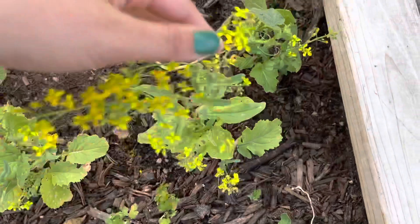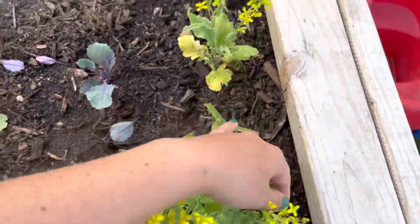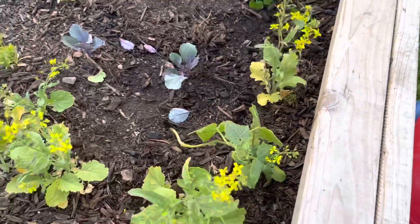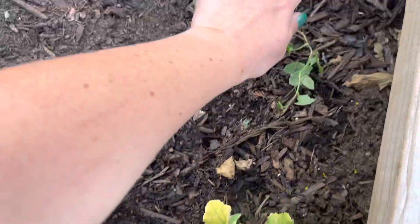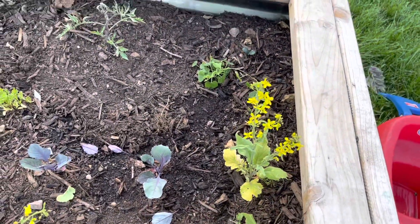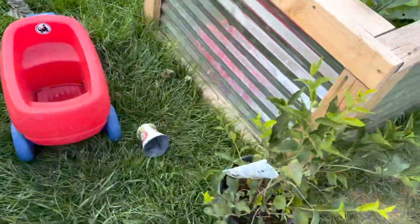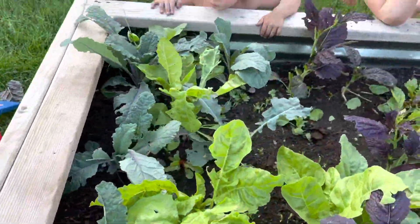We've got more peas, there's a pickling cucumber, more broccoli rabe that I'm just going to pull out when I'm ready. I also have some other little cucumbers sown in here — you know, those might actually be loofah, I'm not quite sure. And we've got some lilacs that I still have to plant over here.